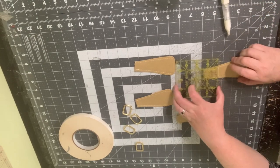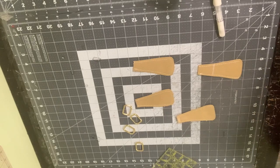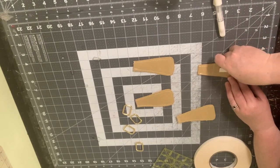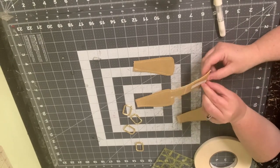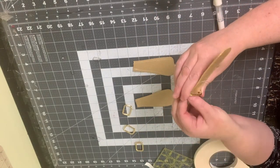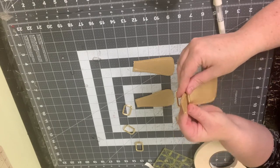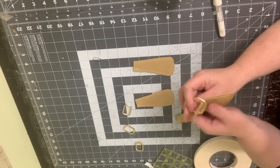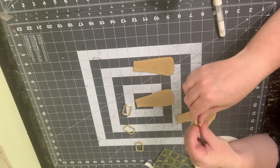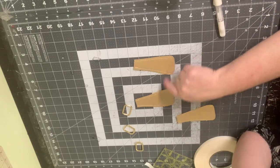From the narrower edge, measure down one and three-eighths of an inch and make a mark. Take a small piece of double-sided tape and put it about halfway down. Remove the paper backing, grab one of your rectangular rings, and line it up with that mark. You want it to be as close to one inch wide as you can. Then fold it under and secure that edge on the back with the tape, smoothing it out. Do that with all four.